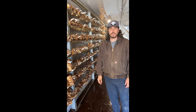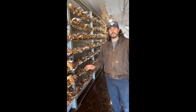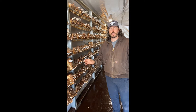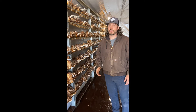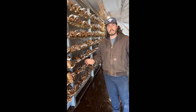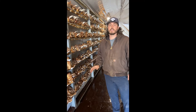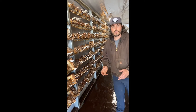Hey everybody, welcome to our mushroom farm in Moss Landing, California. This is one of our reishi growing rooms. We are growing in a shipping container. Reishi are one of those mushrooms that take a really long time to grow and develop, so for us it's easier just to leave them in the container, let them do what they need to do, and then harvest them when they're ready.